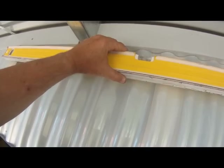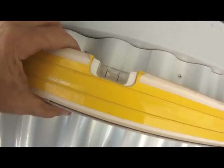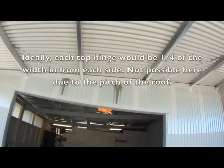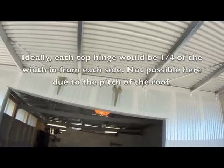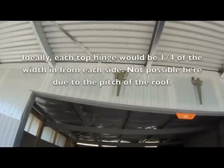There's the second hinge up, and there's the first. I can put the level up here - it's just kind of hanging off the top there on that ridge. It's nice and even bubble. You can't really pick it here, but the hinge on the right is actually over about two inches further, closer to the edge than the one on the left. And that's just because that's where they had to line up with the corrugations.